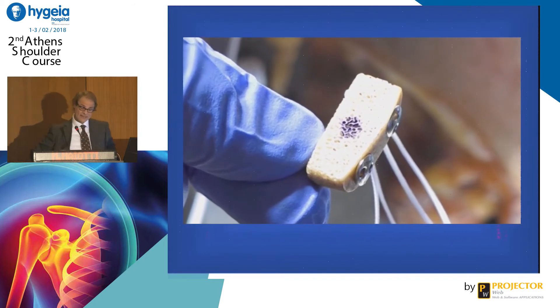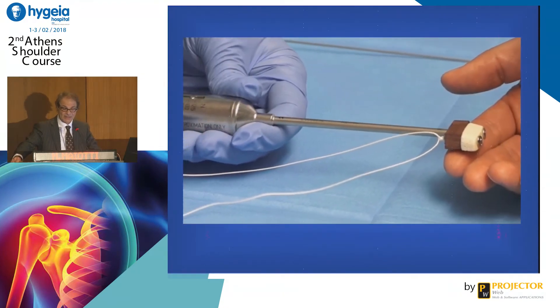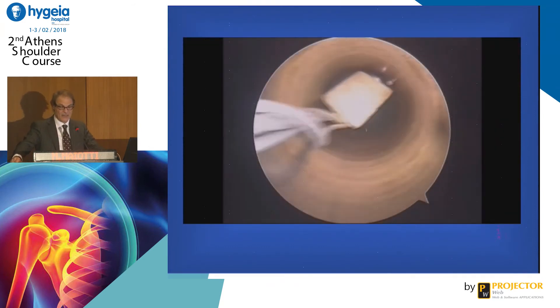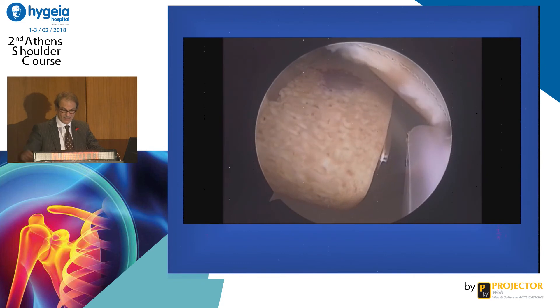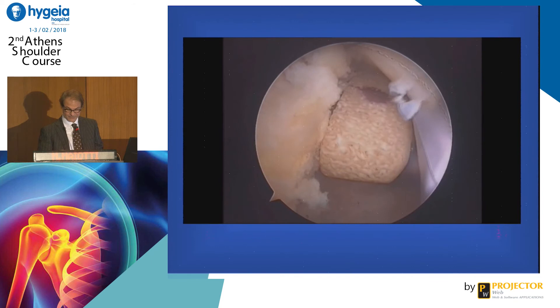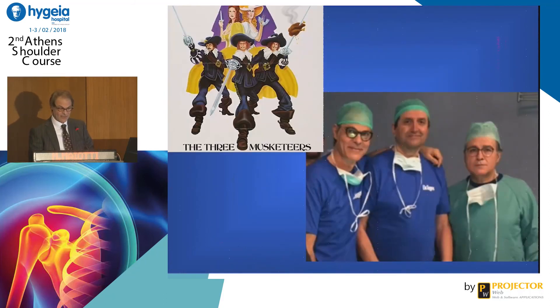We have tested this with my friend Raffaele in the lab. We are publishing a new algorithm, like Ettore shows, on how to use all these techniques à la carte to offer to all of you. Thank you very much.